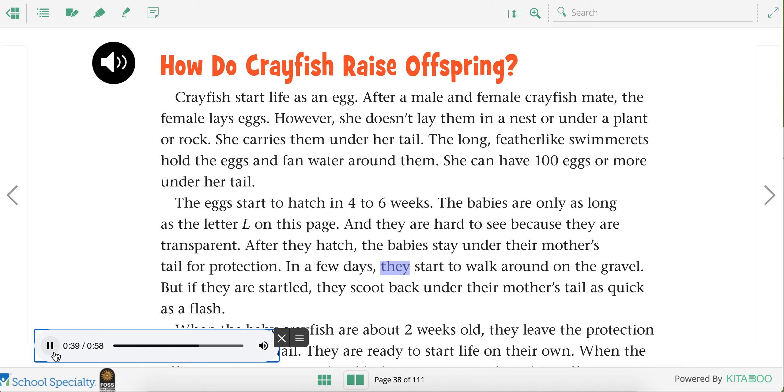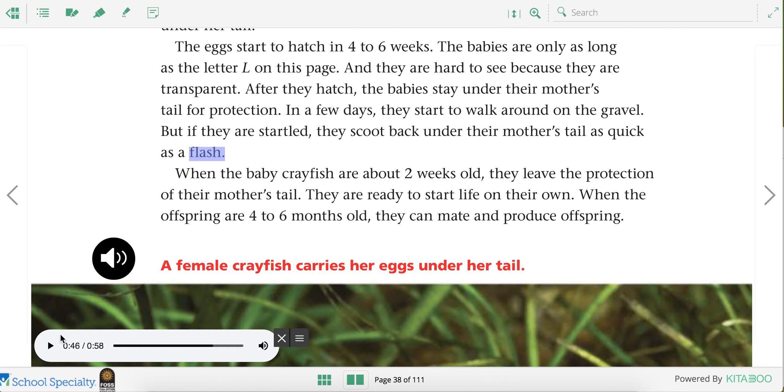In a few days, they start to walk around on the gravel. But if they are startled, they scoot back under their mother's tail as quick as a flash. You know how kangaroos stay in their mother's pouch? It seems like the baby crayfish stay under their mother's tail so that they can stay safe.